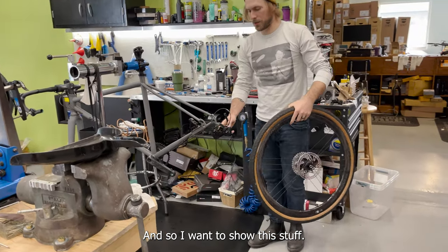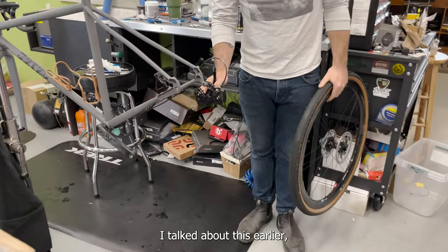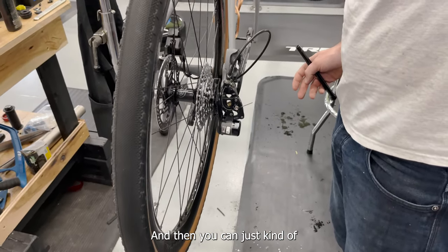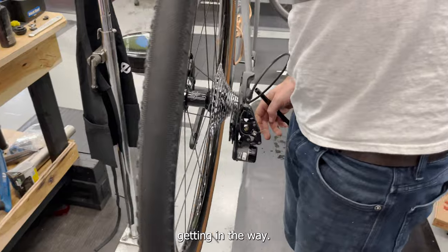I needed a Campagnolo lock ring tool for this drivetrain, so I got one of those crazy Silca 3D-printed titanium tools — just weird, feel how light that is. Super light. I wanted to show the derailleur kicking back out of the way like that, so you can get your wheel in there without it getting in the way.